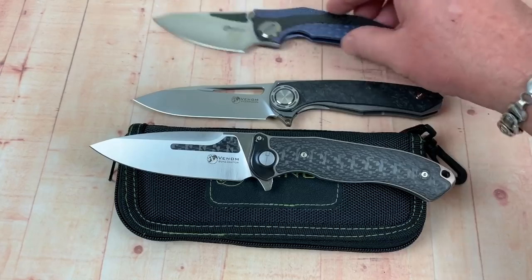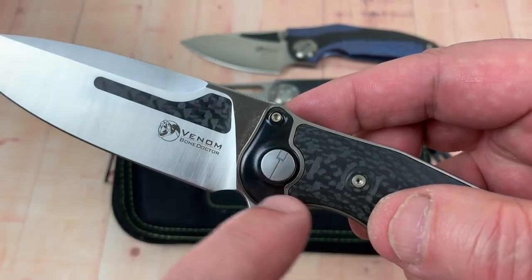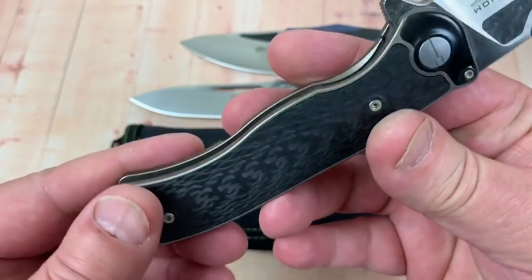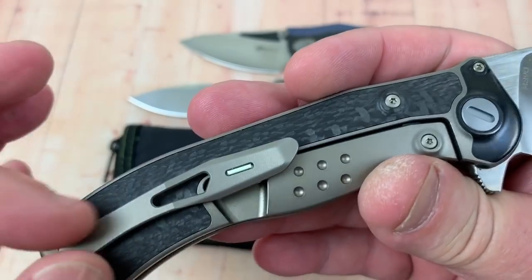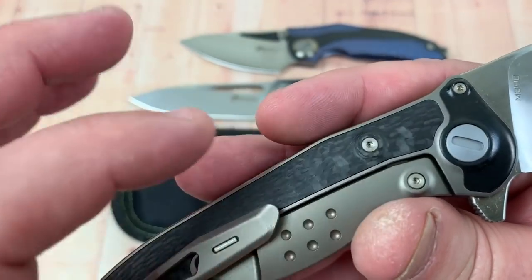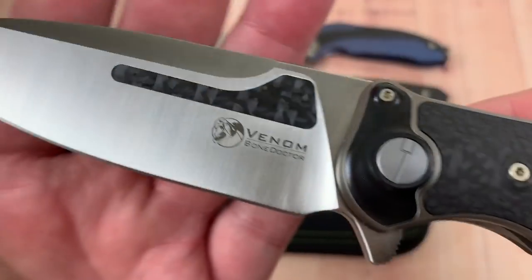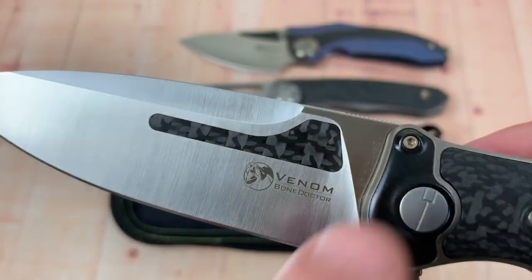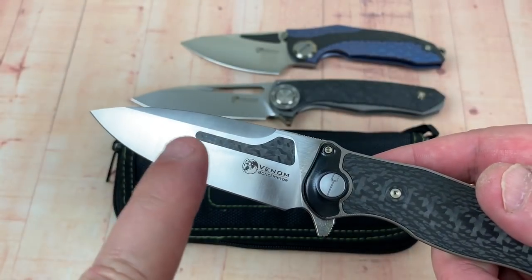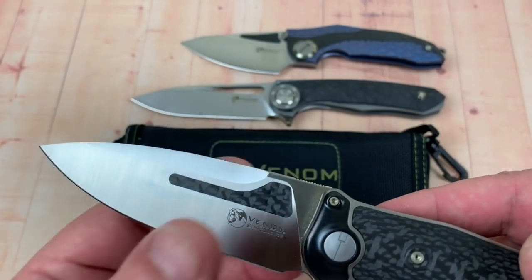This video, I want to talk about the Bone Doctor. Zirconium insert on the bolsters, carbon fiber inlay on the front and the back, tritium insert in the titanium milled pocket clip. Looks like steel hardware — screws, etc. — it's not titanium. The Bone Doctor has an insert which is seamless, the way they did it on the Venom Attacker. If you've ever had the Venom Attacker, it's just seamless — you don't even feel the insert. If you close your eyes, you'd never feel it.